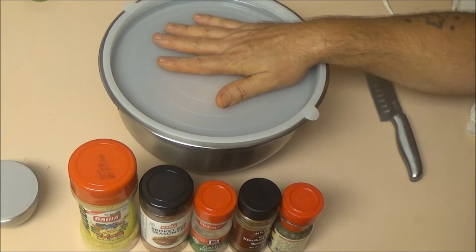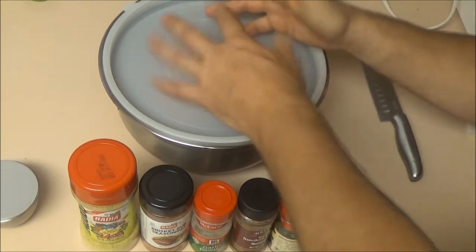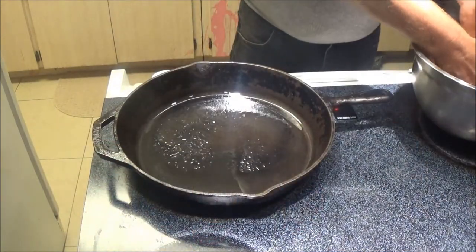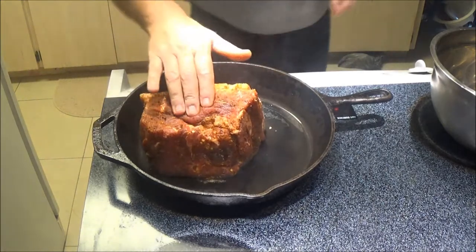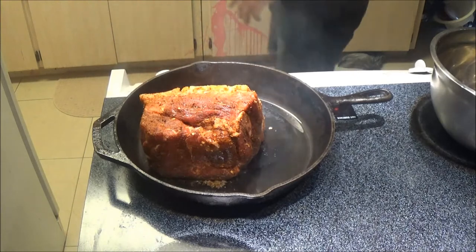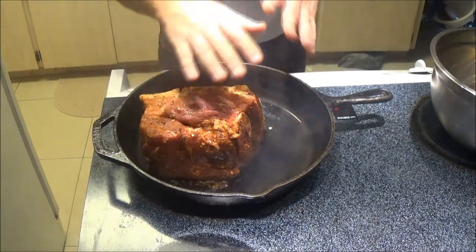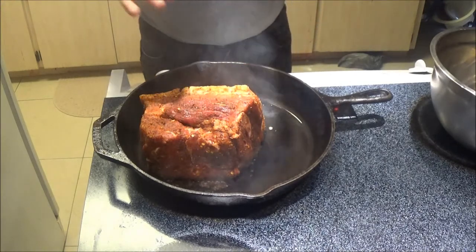Let's put this in the refrigerator for a couple of hours, let the seasoning do its thing, let it marinate. Then we're going to take it out and put it in the oven. I've put a tablespoon of oil in this pan and got it as hot as I can without burning the oil.